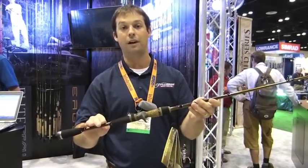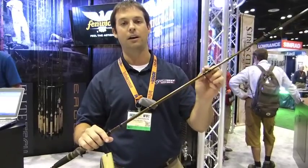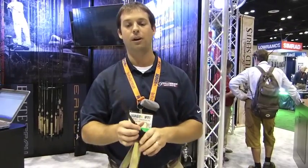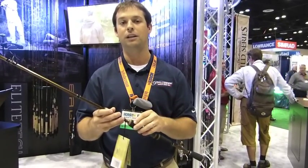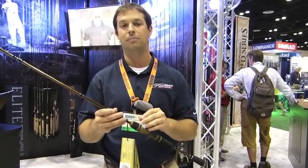Couple that with high modulus graphite blanks, titanium frame guides, and incredibly light sensitive blanks that are designed with technique in mind. So anything that you need to target bass, it's in this Elite Tech Bass Series.